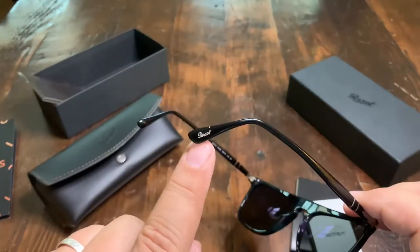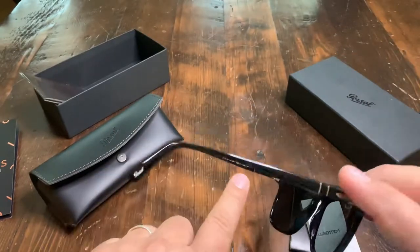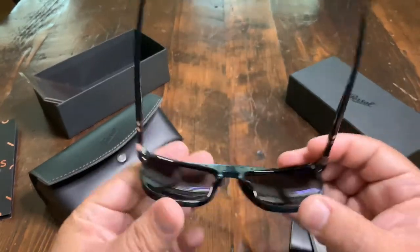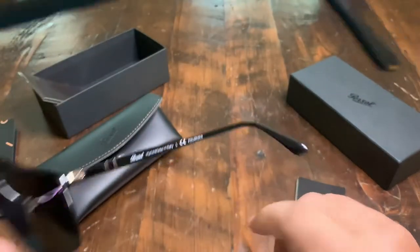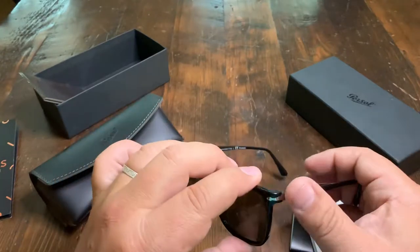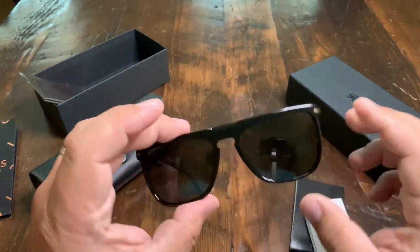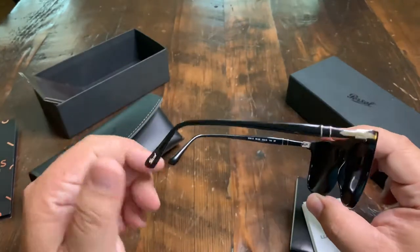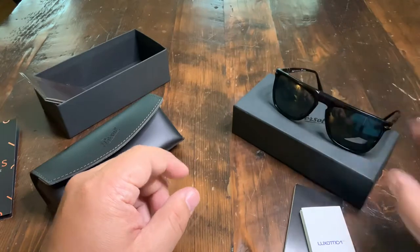One of the new things they've added is this new label for Persolvere. They are polarized — I think you can tell here. They are polarized. Great looking lenses. I'll try to link the description below for the exact model and all that sort of stuff. Great pair of Persol lenses, made by Luxottica.